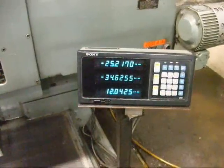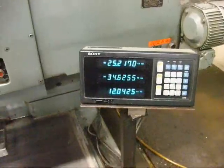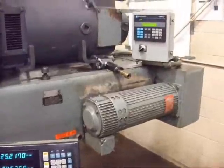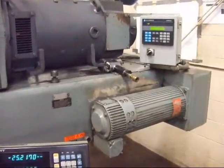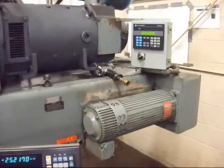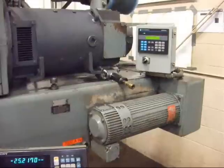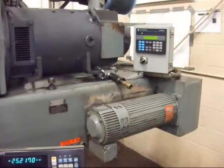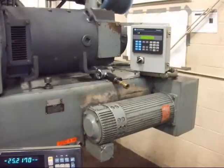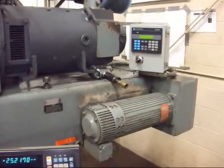This is the Sony 3-axis digital readout on the machine. I wanted to feature the programmable rigid tapping attachment on this machine. It's Allen Bradley closed loop with an encoder that allows you to pick a tap lead and perform rigid tapping applications.